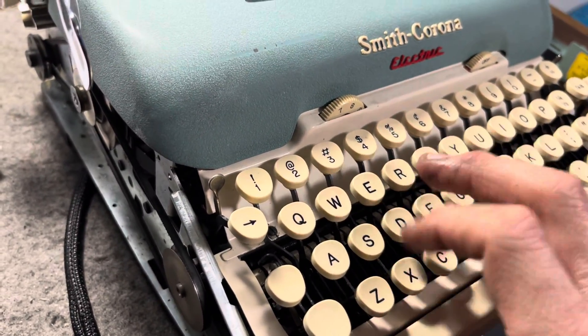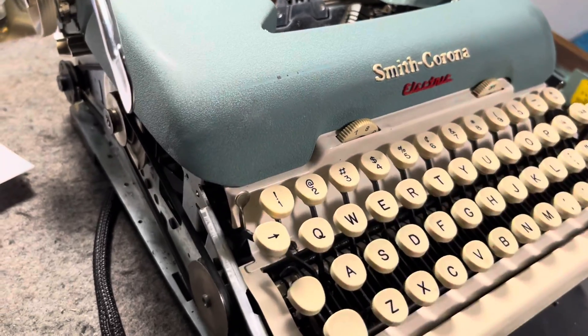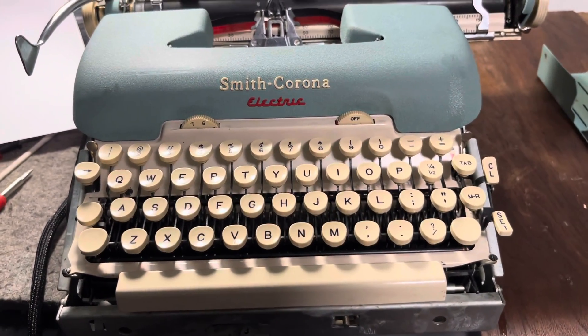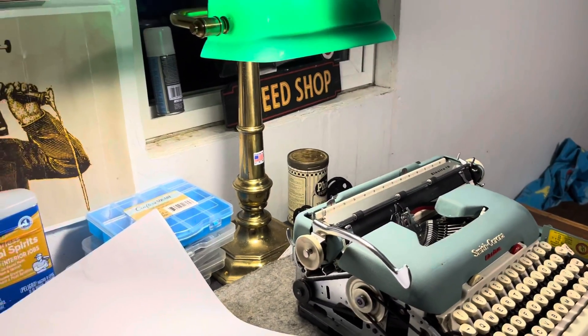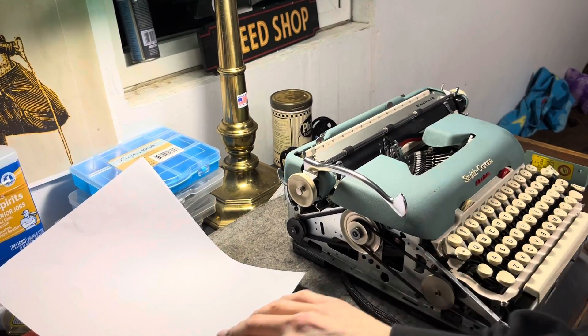So I cleared that out, cleaned it up, and lubed it up. Now the thing pops back up out of the way of the spinning shaft. We're going to test this out and make sure it isn't gummed up and keeps working like it should. It's a fun machine — we'll throw it in the typestand here and slap out some slappers. Slappers only.